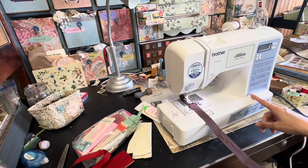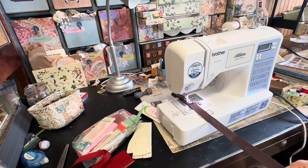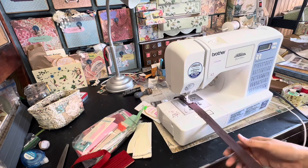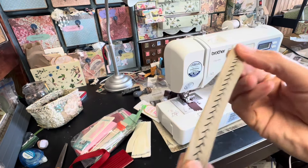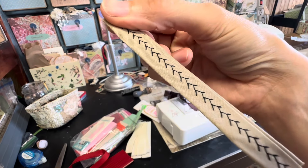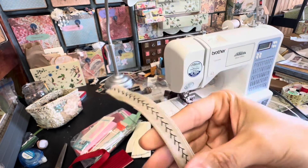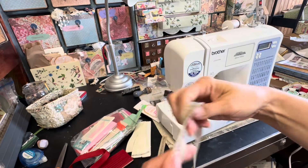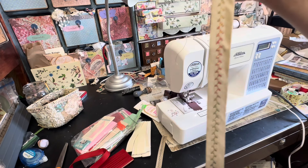I ended up choosing stitch number 41, which is like a leaf pattern, and I just put that on there. I put a tan thread on here. So this is one piece that I ended up with — it's black thread and tan bias tape, and I thought this would look really good with Tim Holtz miscellany items. And then I also ended up putting in this almost rainbow thread, and I think that is so pretty.